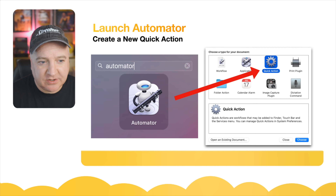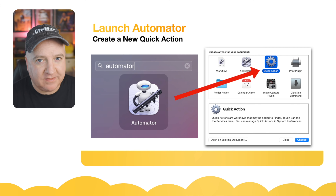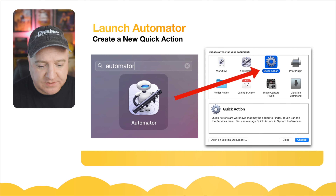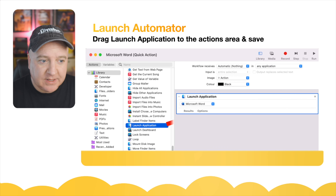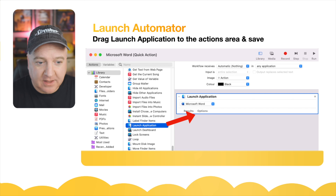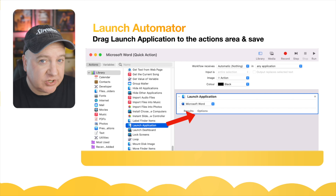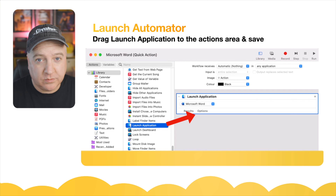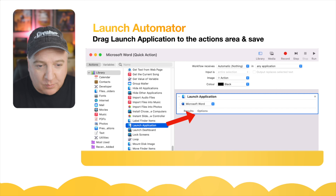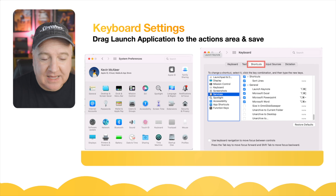So let's have a look at how we do this in Automator. Launch Automator — you can do Command Space and type Automator to find it. When it's launched, create a new automation and choose Quick Action (previously called Services). Then drag the Launch Application action from the library into the workflow window, select which application you want to launch from the dropdown, save it, and give it a name such as Microsoft Word.